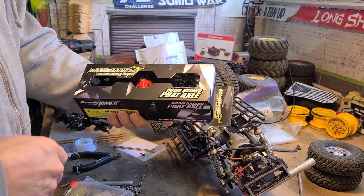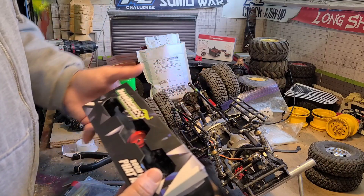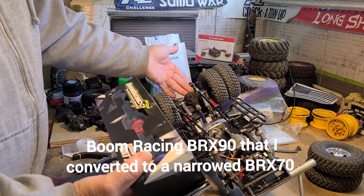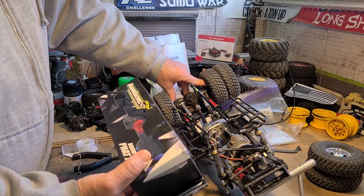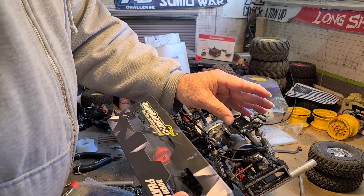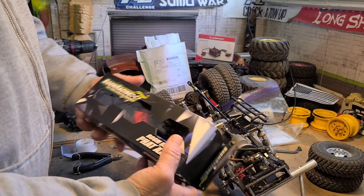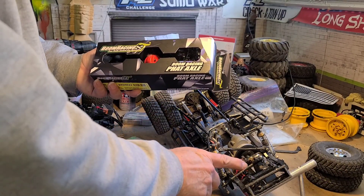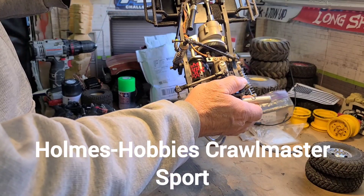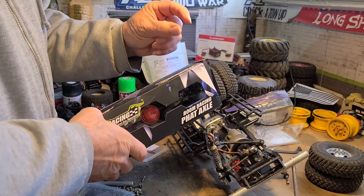Hey RC buddies out there in the crawler world. It's Tom with Tatch to be RC Rock Crawlers. Today I am working on my son's truck. He has a BRX 70 in the back — well, it was a 90, and I threw a conversion kit on there to drop it down to a 70 to tuck the dualies in that I added. He has a Dana 44 in the front — the machined one that's been long discontinued — and even with just a stock $19 Holmes Hobbies Crawlmaster motor, it just constantly snaps the pins on the CVDs in the front.